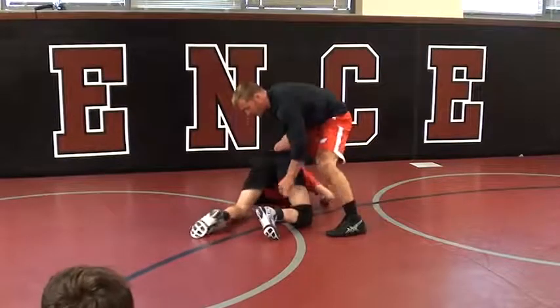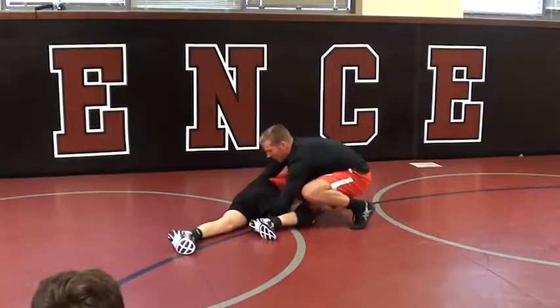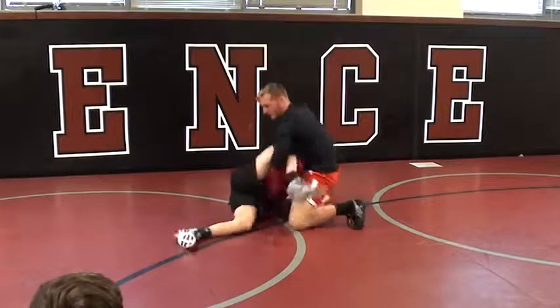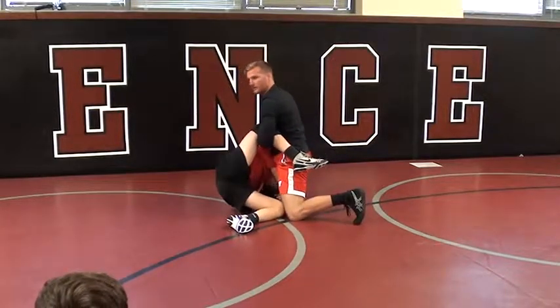so if this hip's up and I'm going to lock, I let go of this hand, and all I do is I lock my hands on the same side. Start to lift, get big.